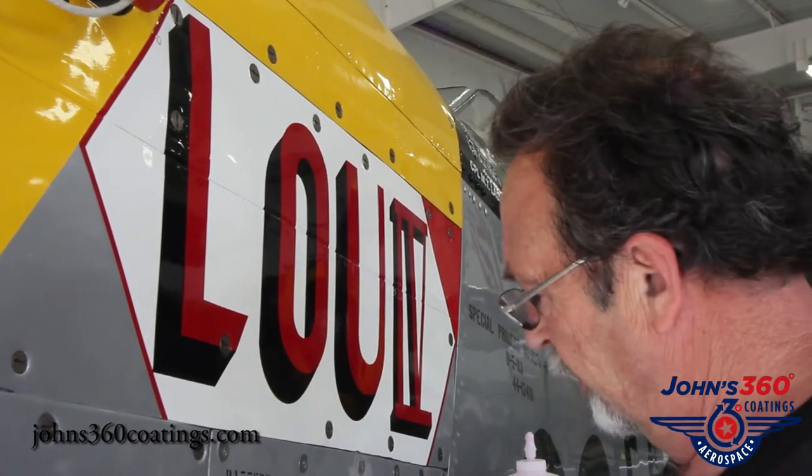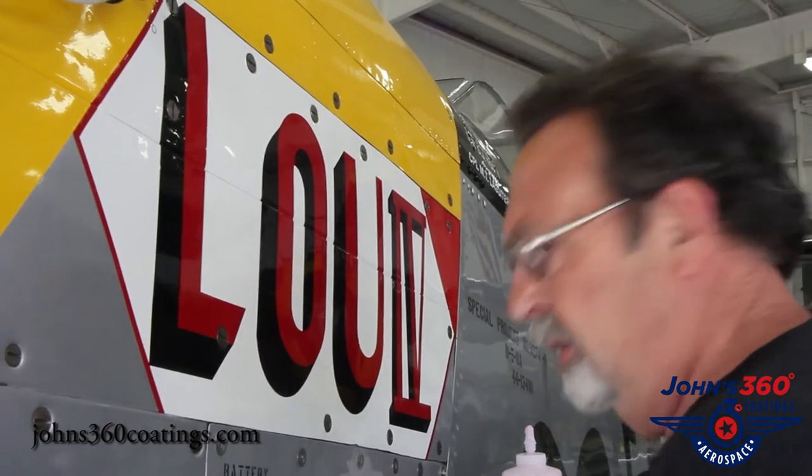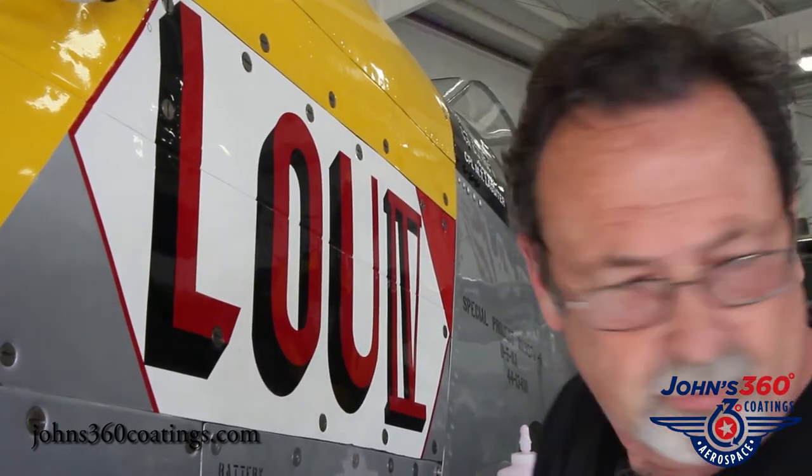There's no waiting time. By the time you get a couple square feet applied, you can turn around and start polishing it right off.